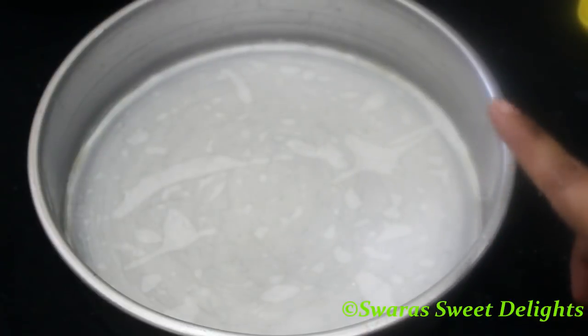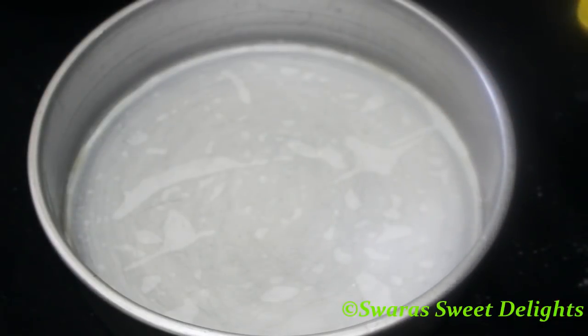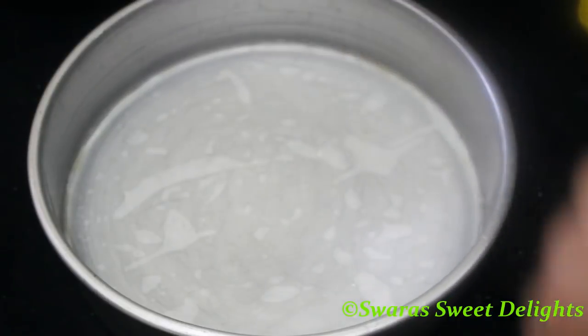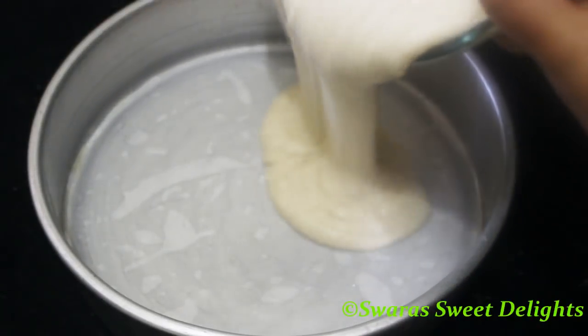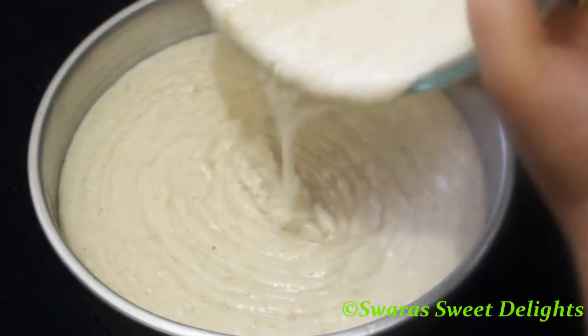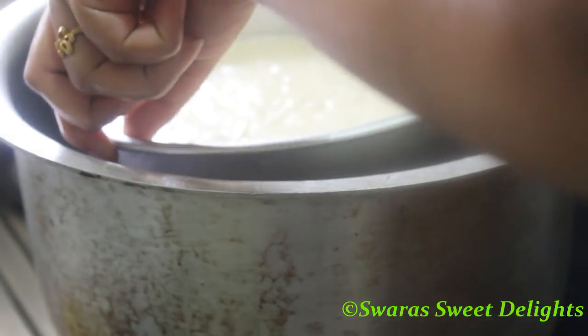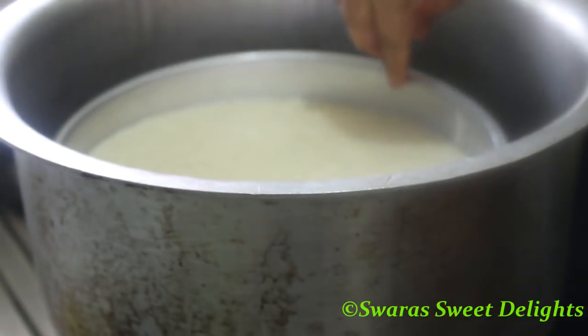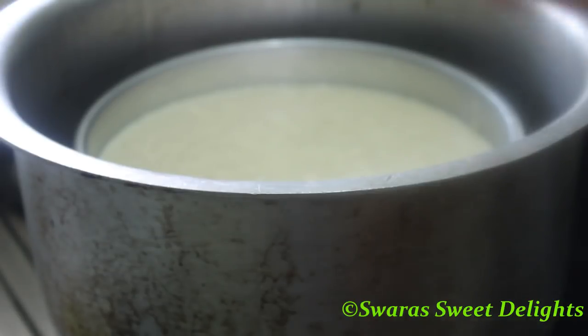We have taken one round cake tin — this is an eight-inch cake tin — and I've added a parchment paper. Now we'll be adding the batter to this and then we'll place the cake tin inside the preheated vessel.